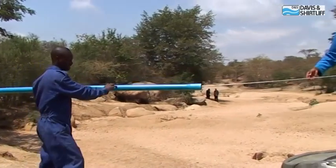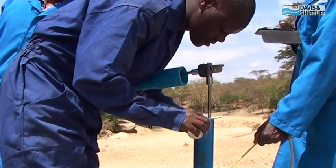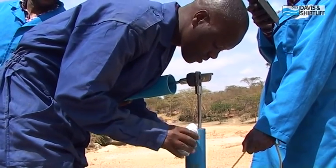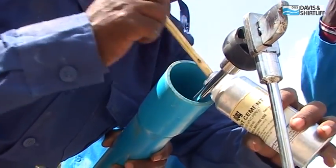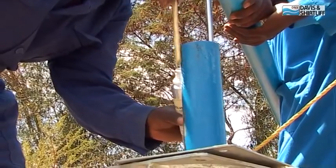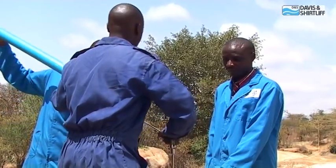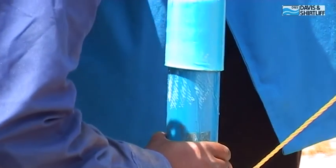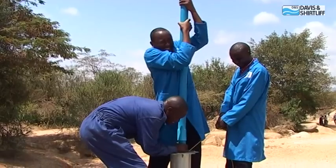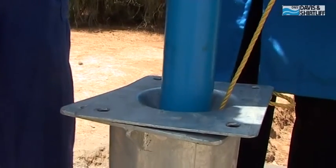Insert the next riser pipe over the pump rod and apply solvent cement to both pipe ends. Connect the pipes and press hard to ensure the connection is firm and tight. Continue this process with more pump rod and riser pipe lengths until the full well depth is reached.